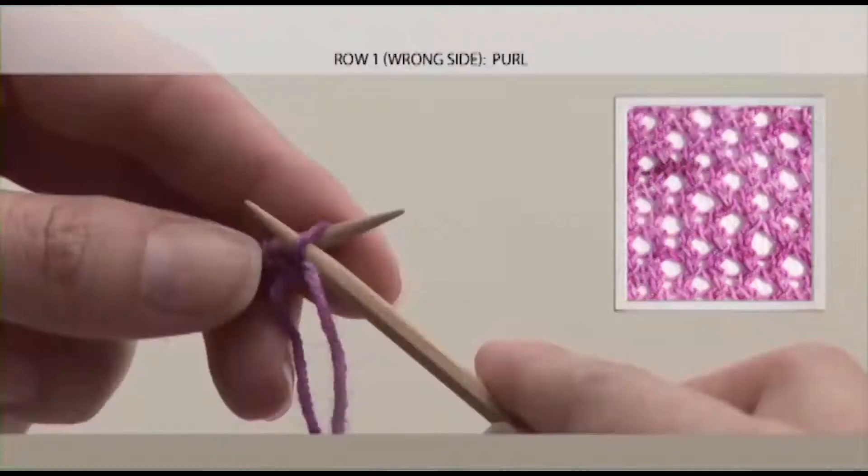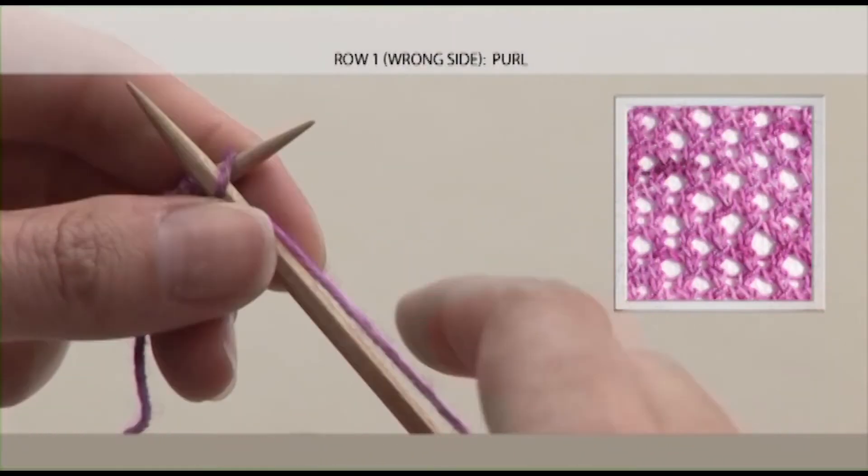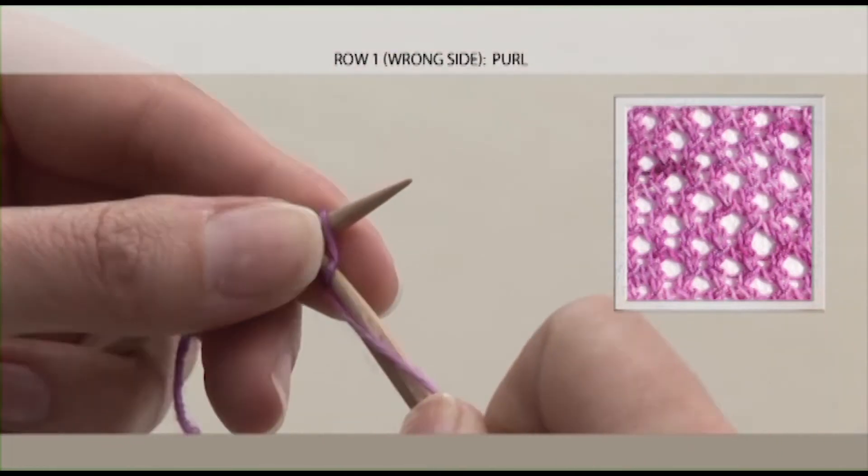The repeat is 4 rows. Row 1, which is the wrong side of your swatch, purl all the way across, and I'll meet you at the top of the next row.